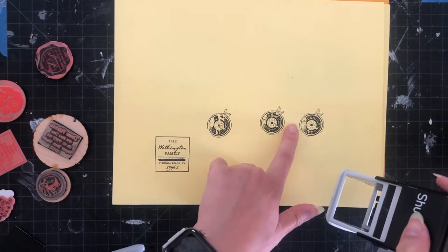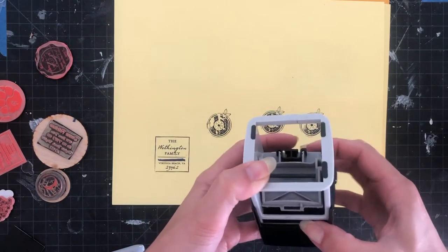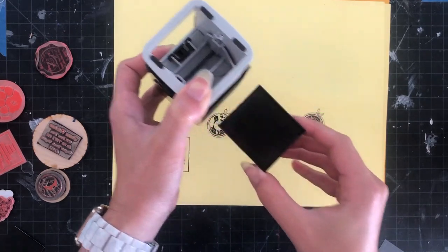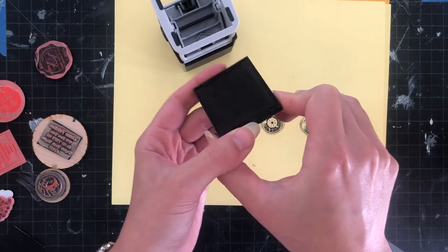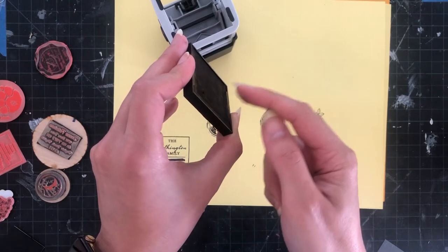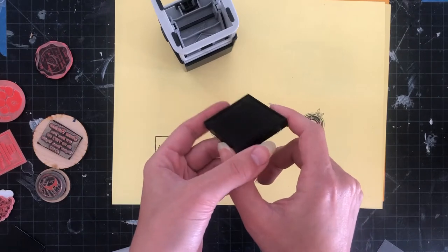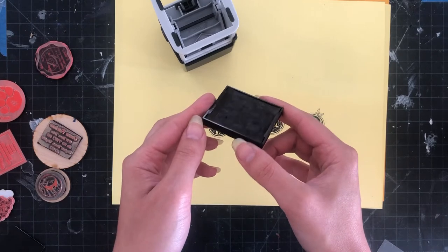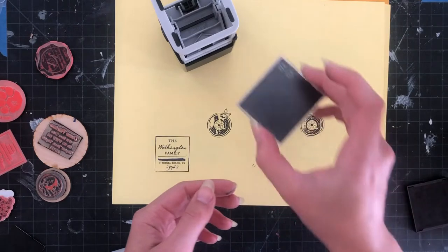Why is my stamp missing areas? If I push out the ink pad you can see — it's hard to see on camera — but it's so old that the actual impression of the original stamp is depressed into the surface to the point where there are highs and lows. That's not going to work anymore. I can re-ink it but I can't get rid of the bumps and valleys formed by the old stamp, so I'm going to have to get rid of this one and replace it.